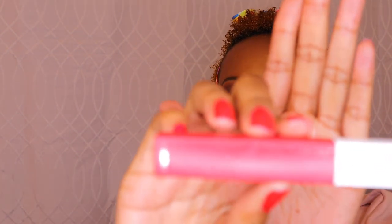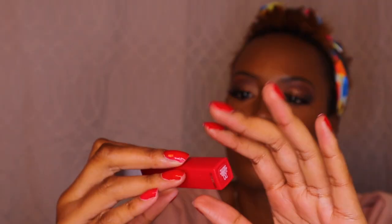Going into number four — this one is by Maybelline. It is their Matte Ink Super Stay, and this one is in the shade Pioneer. I'm just going to apply this one. And this is Maybelline Matte Ink in the shade Pioneer.